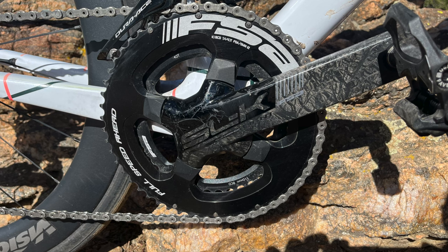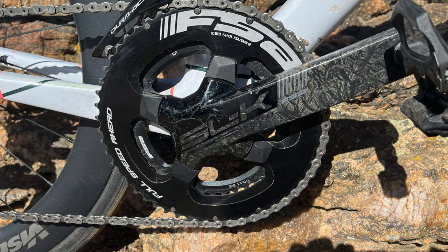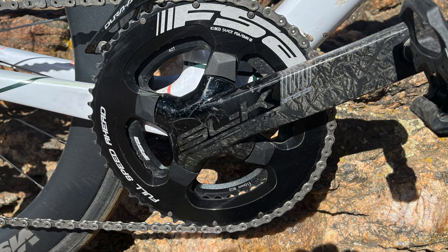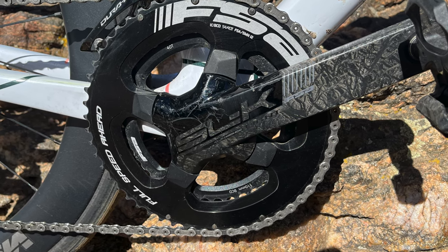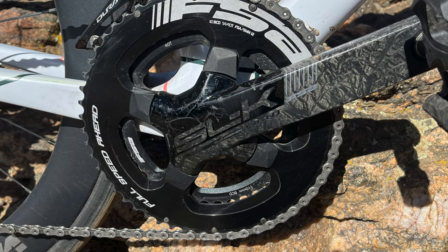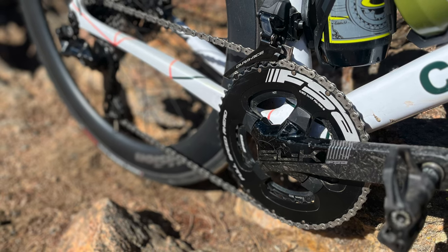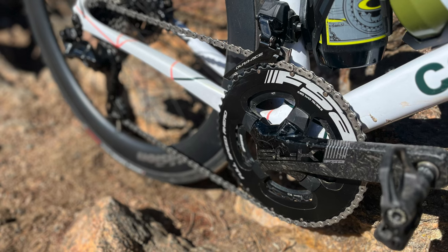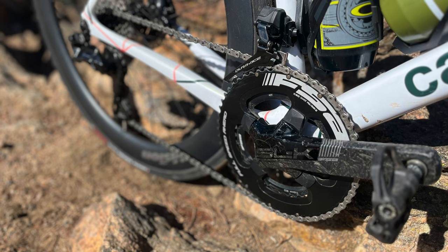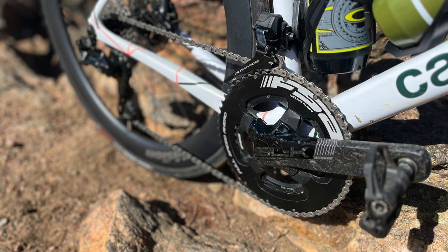My next worry was the chainrings — the gearing on this bike. You can see this thing comes with an absolute dinner plate: it's a 54/40. I was really excited about the 54, especially for descents and sprints, so that seemed like a fun new chainring to have. But the 40 really worried me — I like to do a lot of climbing, and for some of the steeper climbs here in Colorado that might be an issue. I've actually taken it up a few steep climbs and the 40 isn't as bad as I thought; I have an 11-30 in the back.